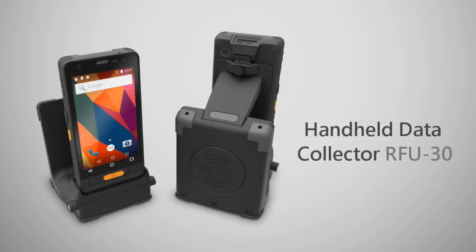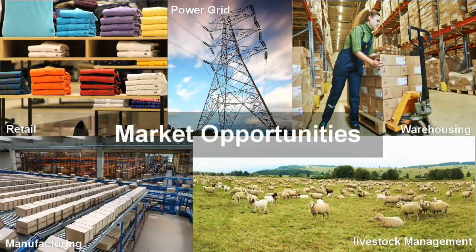RFU30 handheld data collector fulfills the market demands.